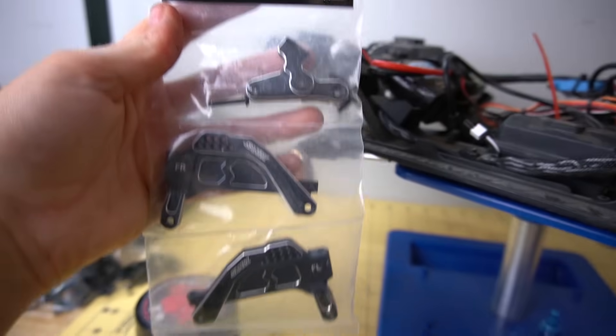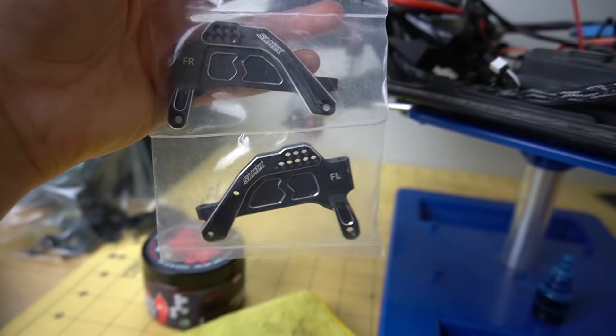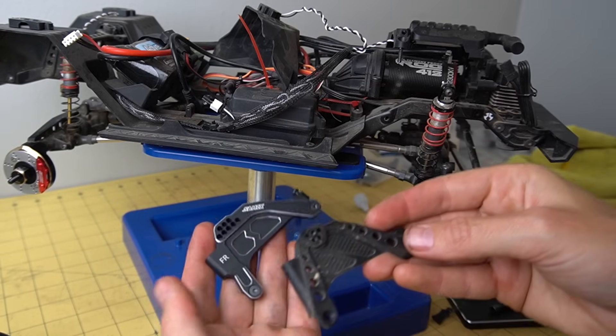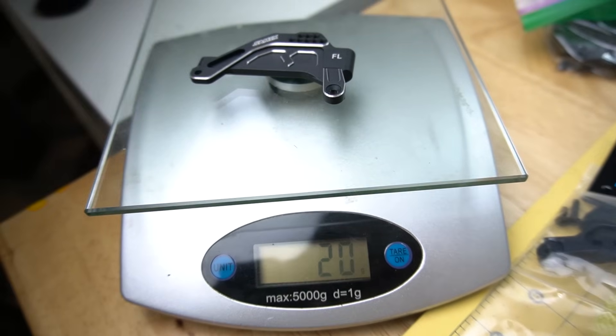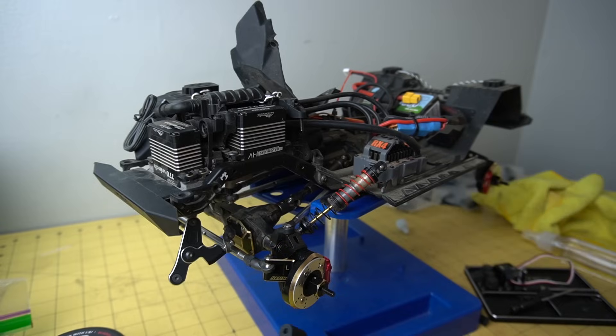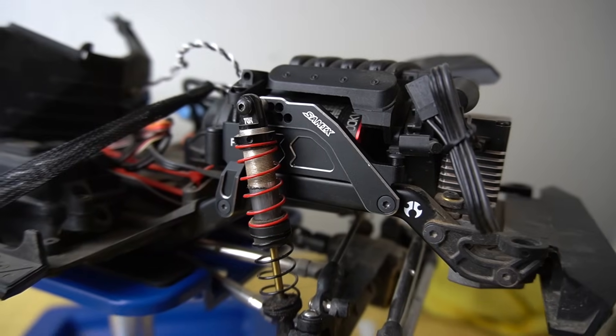Next we're going to install the front shock towers, the right and the left. These are going to give us quite a few more mounting positions for our shocks — a little more tunability there. These are actually made of aluminum, so they're nice and light. You actually don't want to be adding too much weight to the top of your rig; it's going to make it a little top heavy on the trails. They look freaking sick.